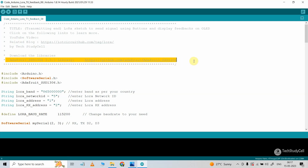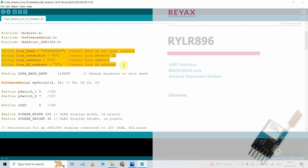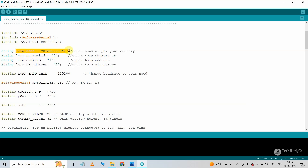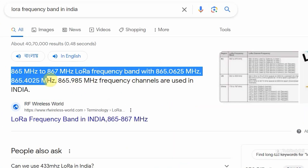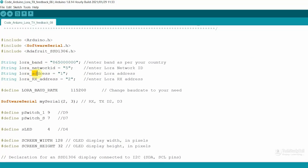Here you have to enter the details to configure the LoRa module. If you are using the same LoRa module RYLR896, then you just have to change the LoRa band as per your country. I live in India, so I have selected the band 865 MHz — you can just Google what LoRa bands are available in your country and set the band accordingly. For the network ID I have selected 5. For the transmitting end LoRa address I have selected 1, and for the receiving end LoRa address I have selected 2. The network ID must be the same for both the transmitting end and the receiving end. If you use any other LoRa module, then you have to set the parameters accordingly.